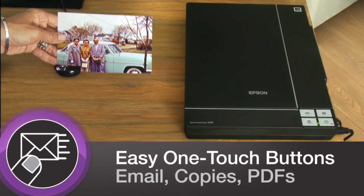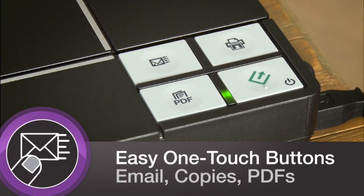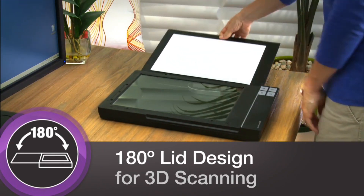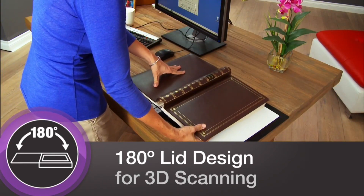The V37's remarkable versatility allows you to scan directly to email, make copies or create PDFs with the touch of a single button. Its high-rise lid opens to 180 degrees, so you can easily scan books, photo albums and other 3D objects.